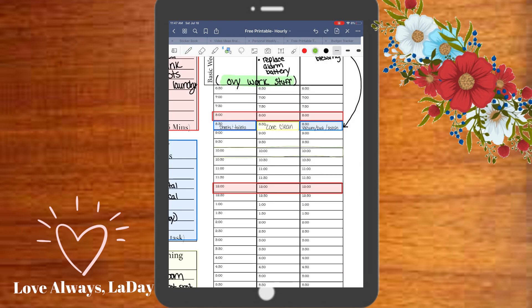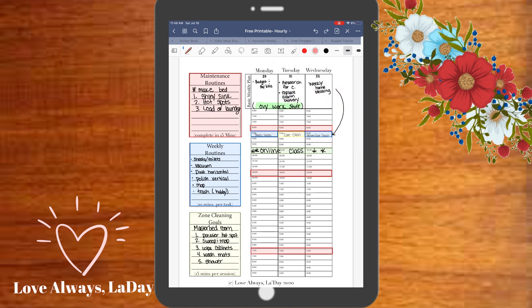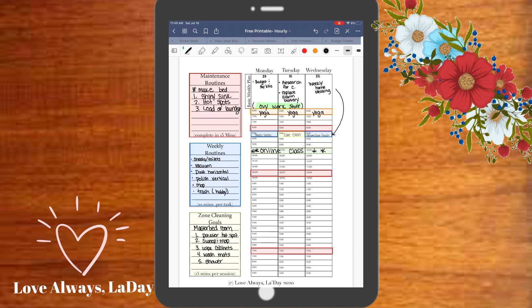Here I'm just noting that my kids are taking some classes online for fun, so I wanted to notate that so I wouldn't forget about it throughout the week. I also wanted to mark that I have a goal of doing yoga throughout the week.